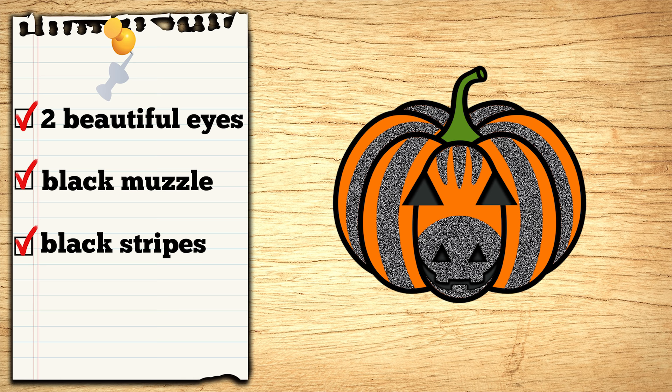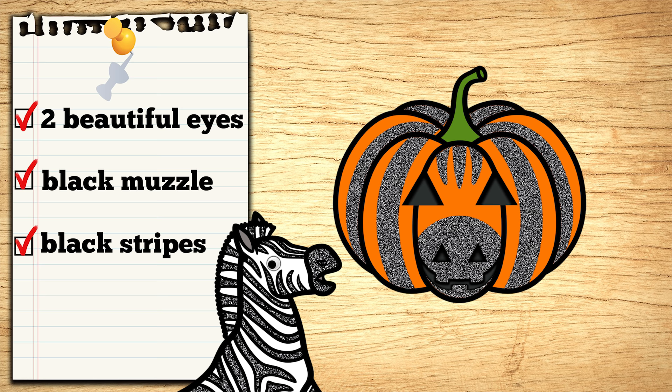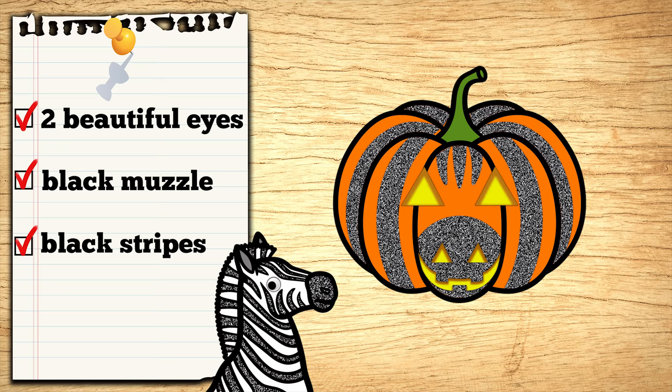What do you think, Zebra? Mean! I love it! Everyone will know it's my jack-o'-lantern when they see those black stripes! Thank you! You're welcome!